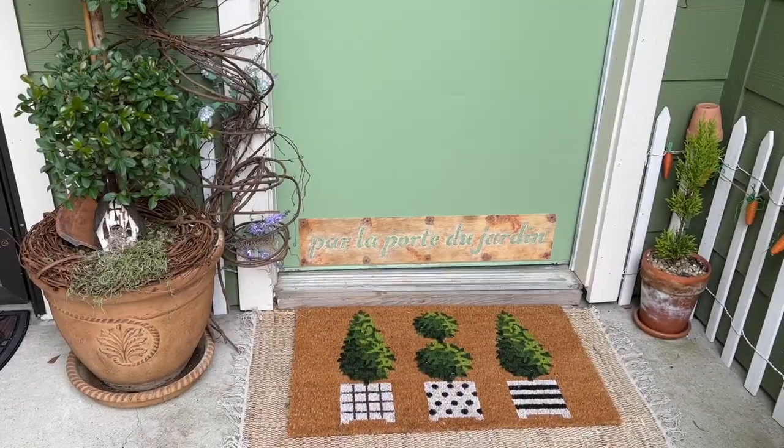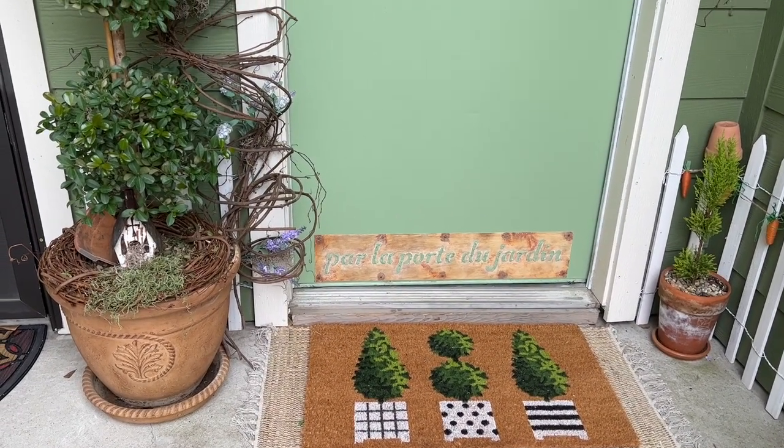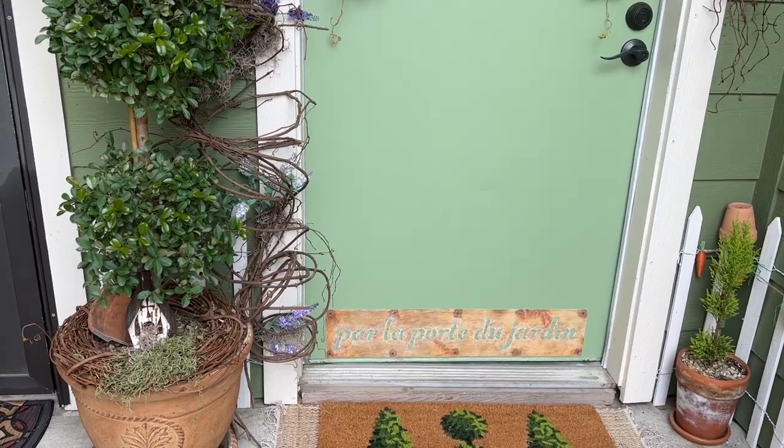You guys all know how topiary crazy I am, and this topiary doormat came from Hobby Lobby recently.